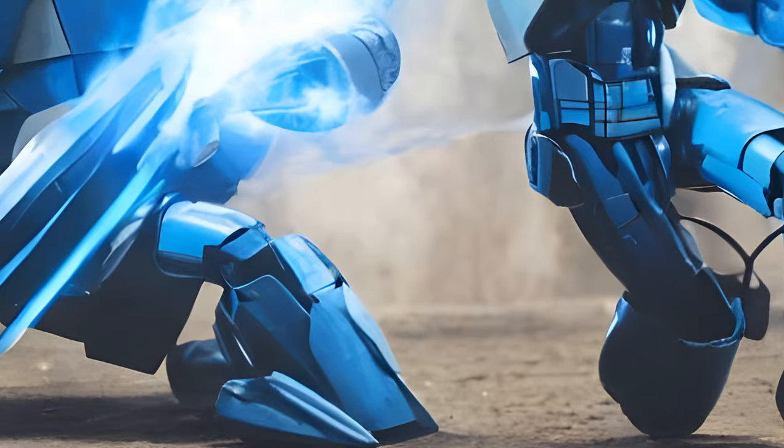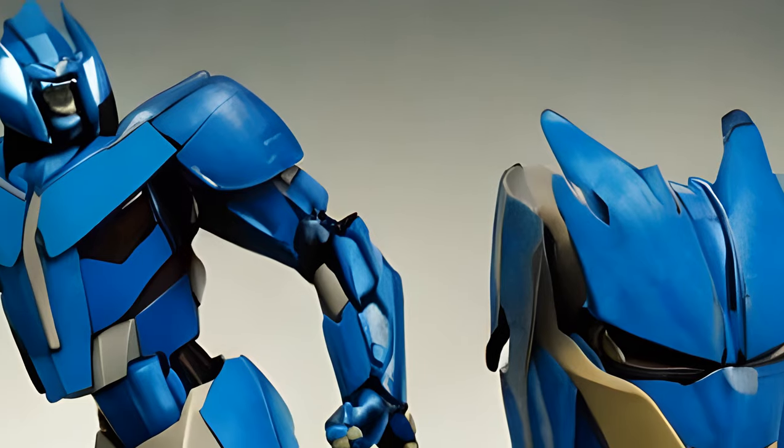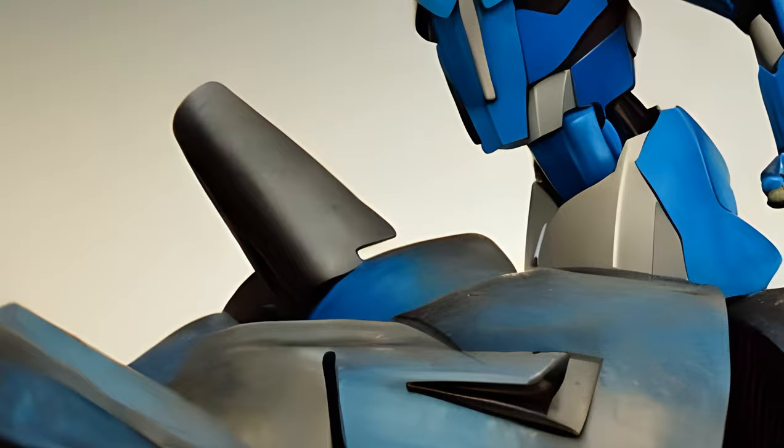The saw blade can also be stored in two holes on his upper back. The spike on top of his head and those on his shoulders are made of a softer, bendy rubber to keep them from snapping or poking out eyes.